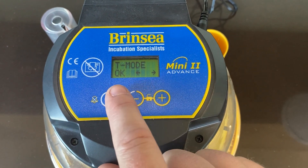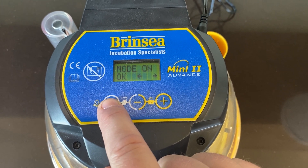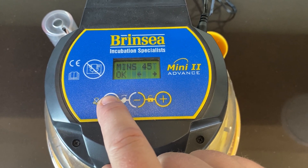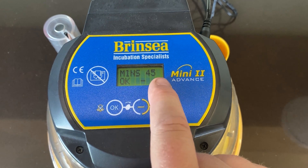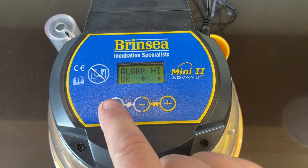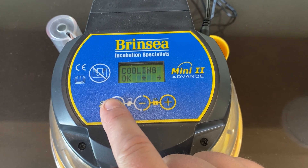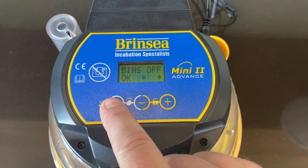The rest of these you don't even need to worry about. This is turn mode — mode on, how often it turns every 45 minutes, the angle, and then the alarm.